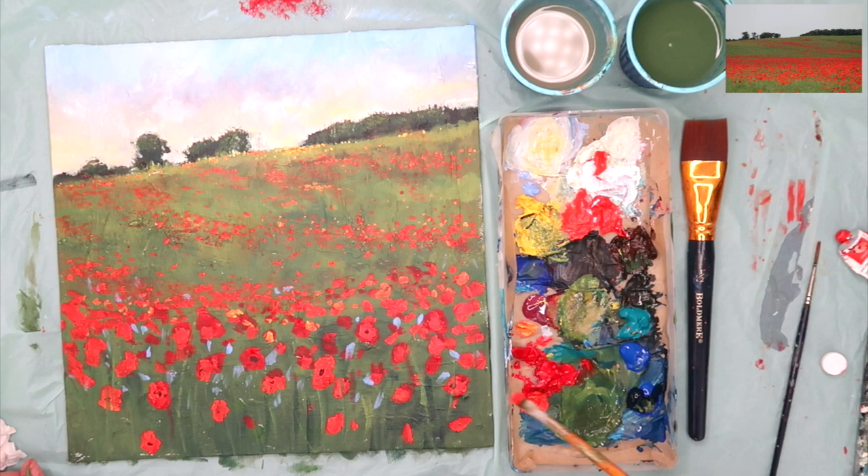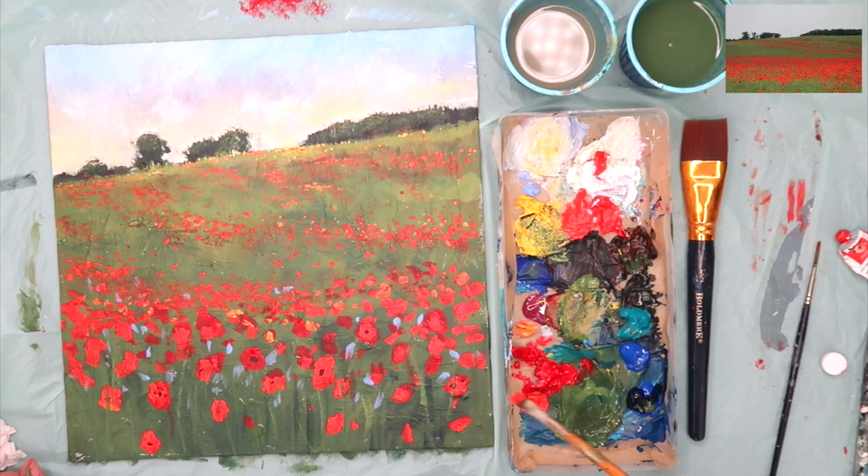I've tidied up some of the poppies in the foreground that were looking a little ragged, and I'll leave the painting there — I'm quite pleased with it. Thank you for watching this demonstration. I hope you've learnt something from my process: building up from dark to light, large to small, getting lights and details on last, waiting for things to dry, loading the brush, and just having fun and being loose. If you have any comments or questions, please put them in the comments section below. Happy painting!